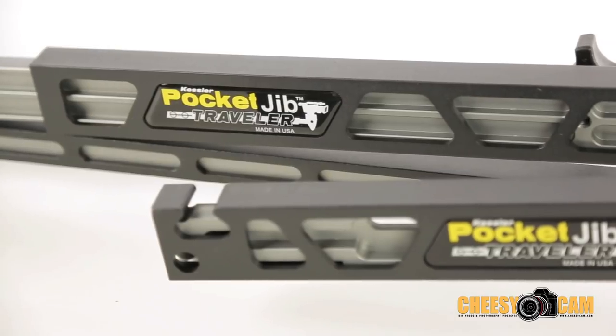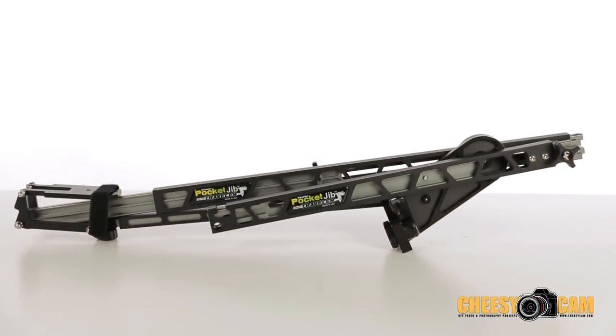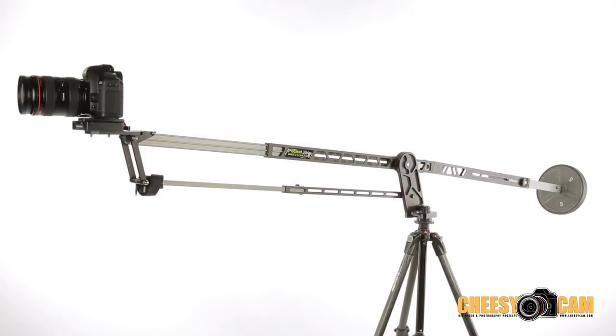What sets this particular jib apart is its extremely light and compact form factor. Unlike most jibs that require assembly, the Pocket Jib Traveler contains no loose parts and is one foldable piece that starts off at 27 inches broken down and can reach a circular travel distance of 72 inches when fully extended. The jib itself weighs only five and a half pounds but can hold camera rigs up to 10 pounds.